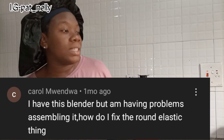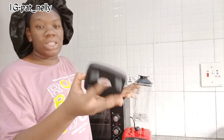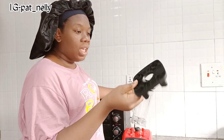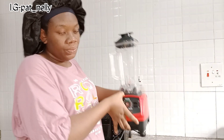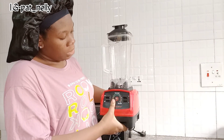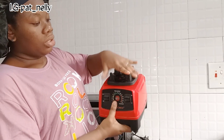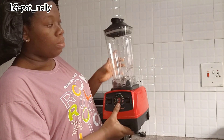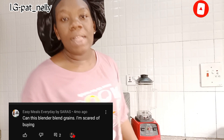Someone asked how to fix the round elastic. I think they're talking about this round elastic here — you just place it like this, that's all. Then you put your blender on it. Just keep it like this and once it locks, you put your blender and blend.